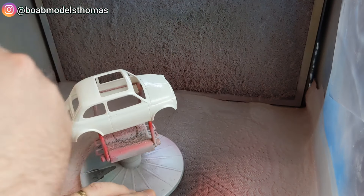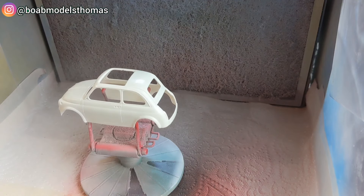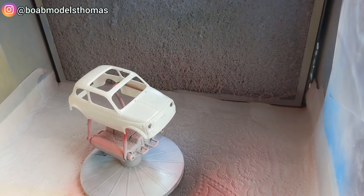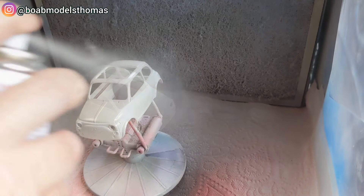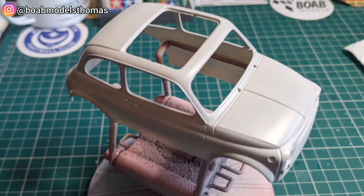Before spraying, I'm using this anti-static brush just to hopefully get rid of some of the dust. I'm just using a Tamiya fine grey — light grey — spray can. There it is primed.